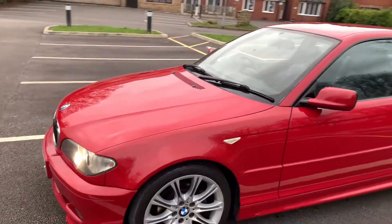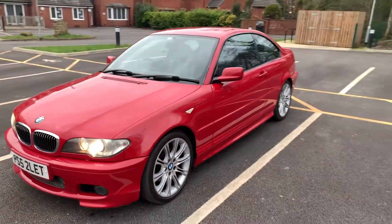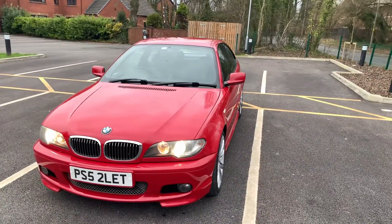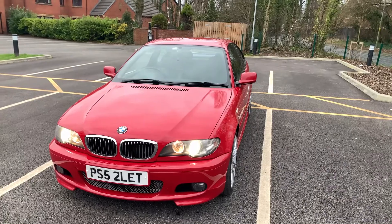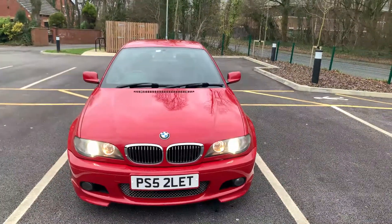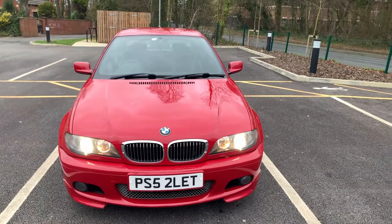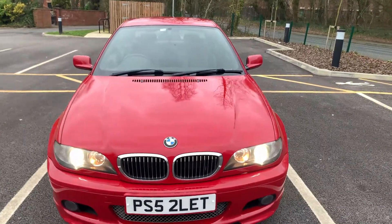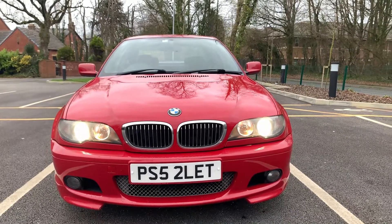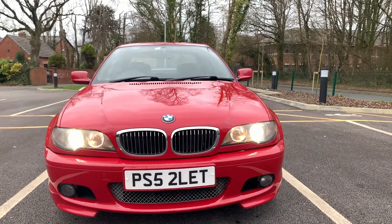One of the things everyone will tell you when looking at an E46 is rusty arches. Our arches are good — the rear driver's side arch has one tiny spot of rust, but that's literally it, which is super good for one of these cars. I'll show a video in future with the wheels off so you can see inside the wheel arches. This is the front of the facelift car — much more aggressive than a pre-facelift car.